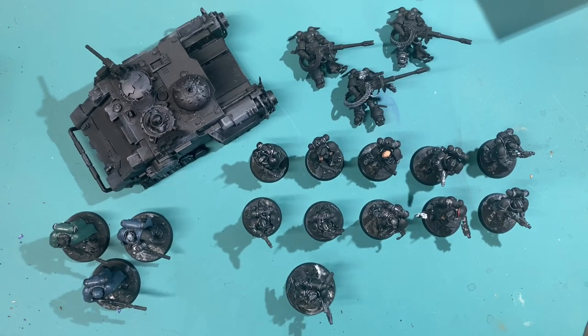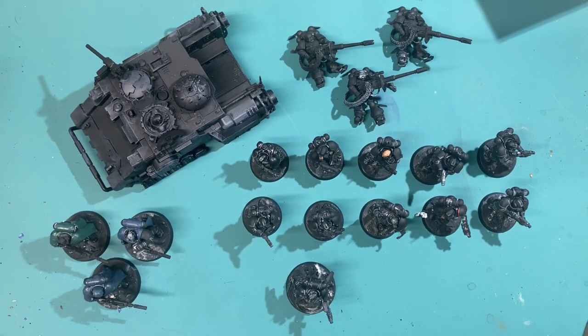What is up players, it's Warboss Tay up in this mug. Welcome to a video introducing the April boot camp in preparation for the summer painting challenge. The April boot camp is five days in a row of filming.